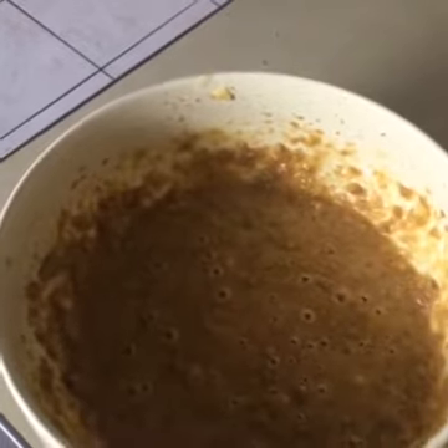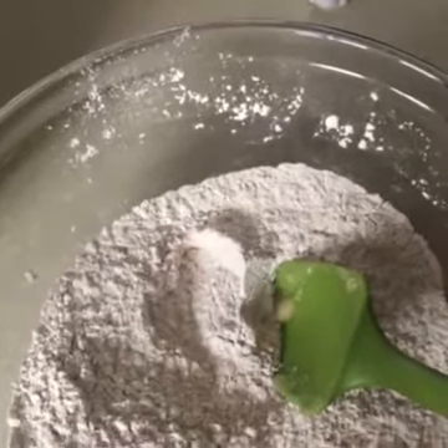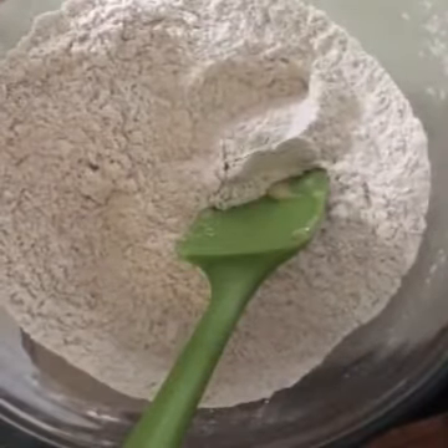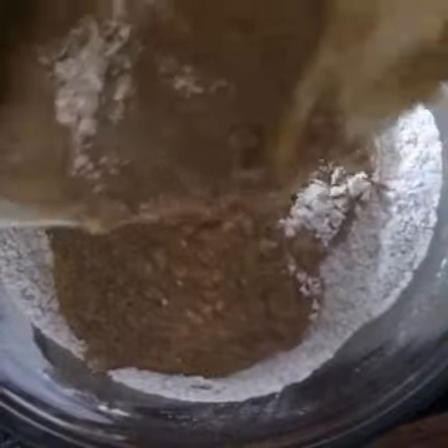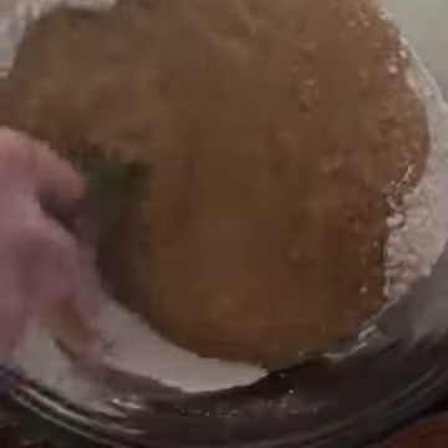I'm going to mix our banana mixture into the dry ingredients using a spatula so that it's nice and moist. I pour it in, making sure I get all of the mixture, and stir it, rotating the bowl as I go. I'll see you when it's done.